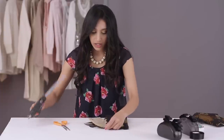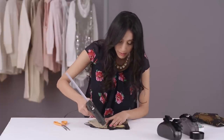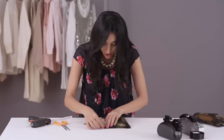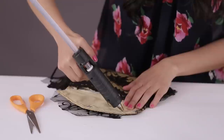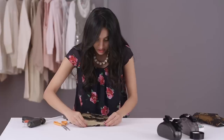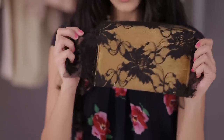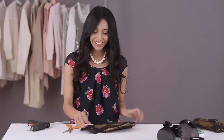So we're going to fold the edges in like this. You're going to take your glue gun and do it part by part. And now for the edges, don't worry, we're not going to leave them like this — we're just going to snip off the extras.